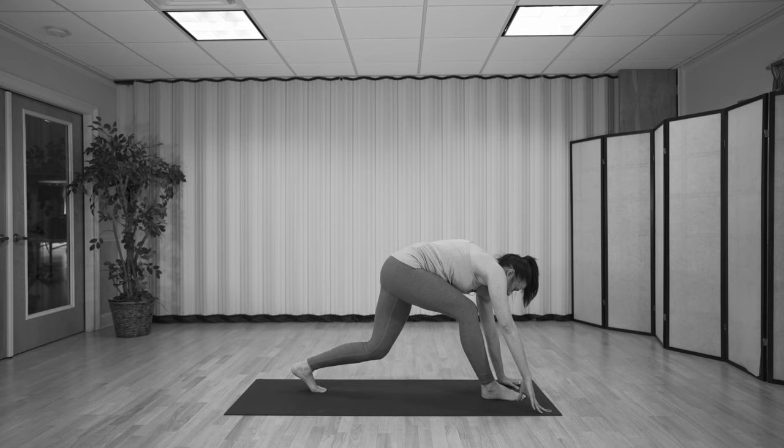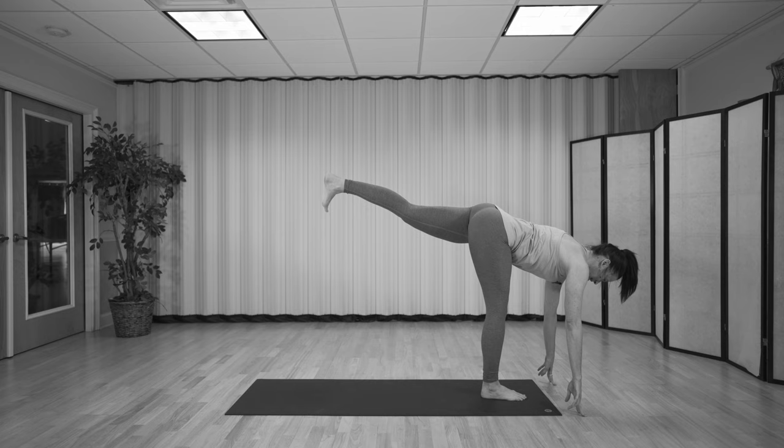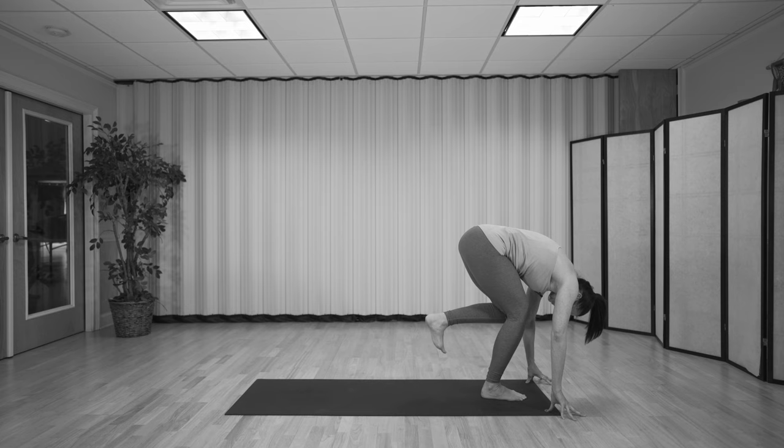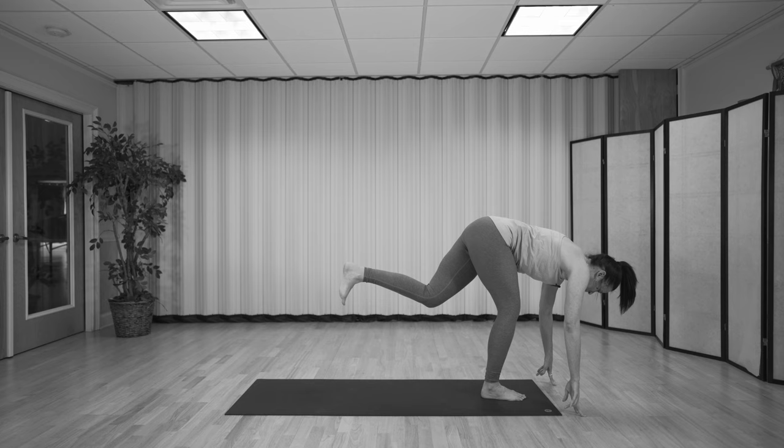Set the foot between the hands, then lift the back leg and come up onto your fingertips. Spine is nice and long, chin is in. Take a deep breath in, and as you exhale, bend both knees and come into this tight ball. Inhale, expand. Keep pulsing: exhale, bend both knees, round the back, hug the belly in. Inhale, expand. Last one — exhale, then inhale.